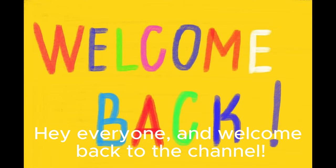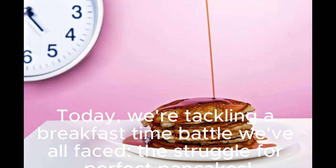Hey, everyone, and welcome back to the channel. Today, we're tackling a breakfast time battle we've all faced: the struggle for perfect pancakes.